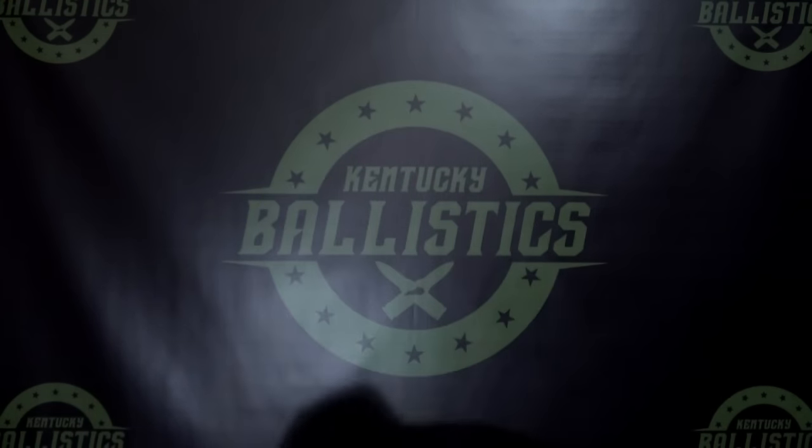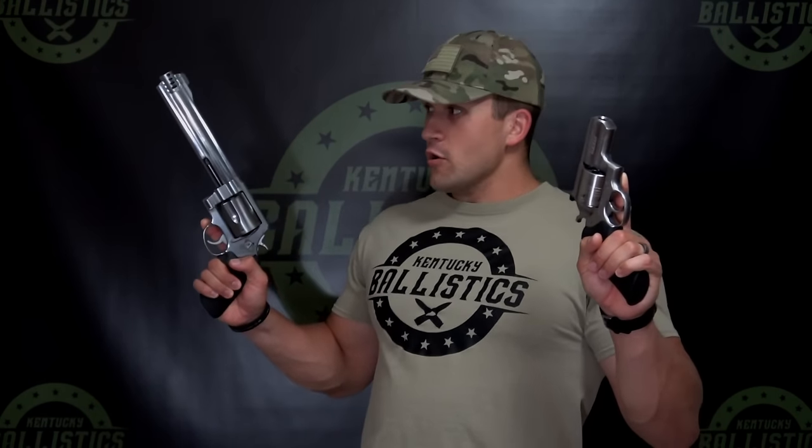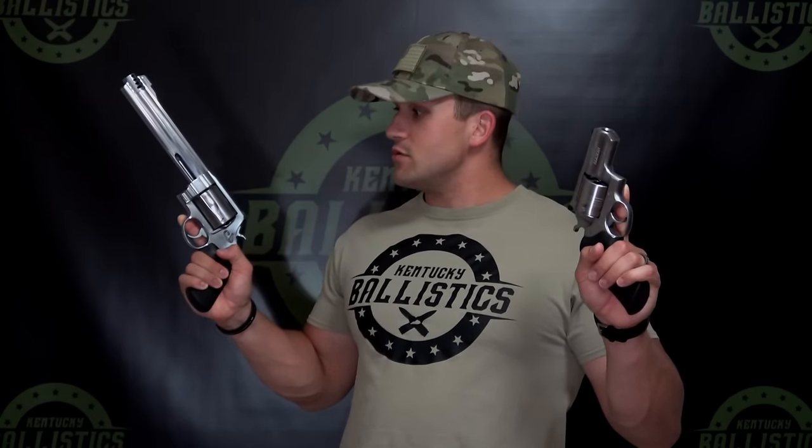Now for the .454 Casull, we're going to use a Ruger Super Redhawk Alaskan with a 2½-inch barrel. And then for our longer barrel, we're going to use this Smith & Wesson 460 Magnum with an 8⅜-inch barrel. I don't have a .454 Casull with a longer barrel, but luckily you can shoot .454 out of a .460, so we're going to use this revolver for our longer barrel for the .454 Casull.